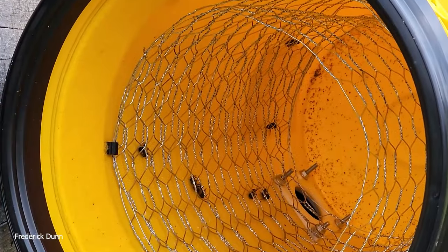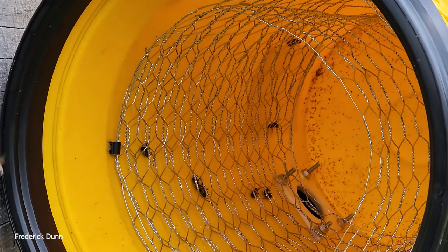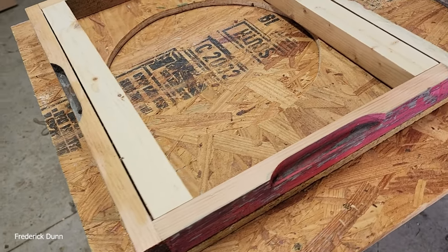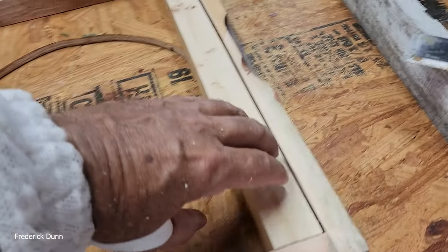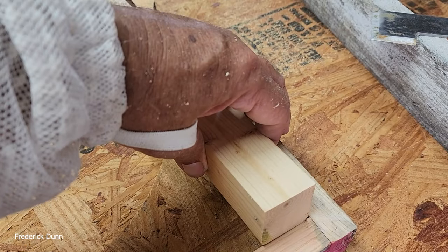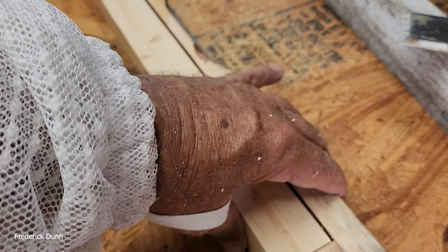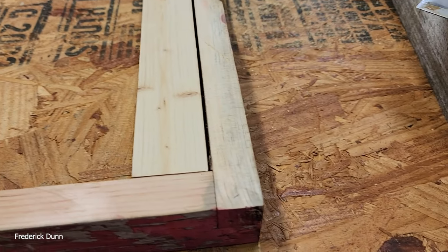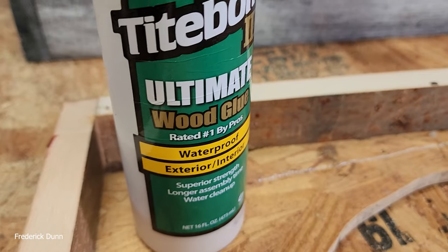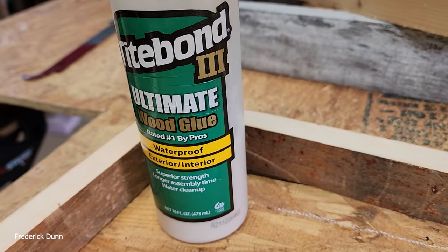We step outside — the bucket's empty now so we can take that back to the shop. The bees did move into that hive; they've got honey, they've got drawn comb, they should build up fast. Now I've created a spacer — I cut down some two-by material and I'm going to reinforce it — because I want the bucket to be able to sit deeper. I'm also going to create this adapter so I can use it on any hive size.